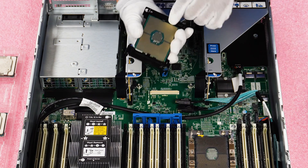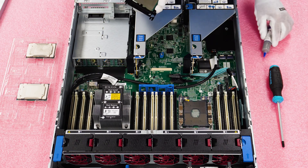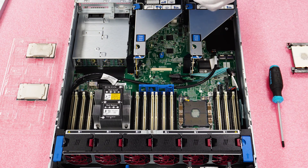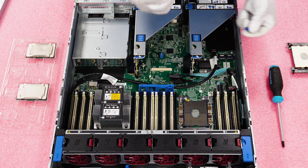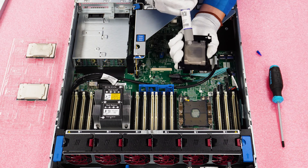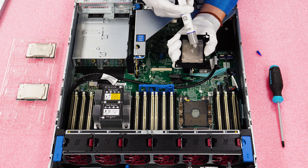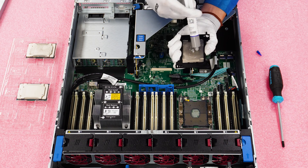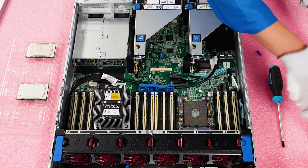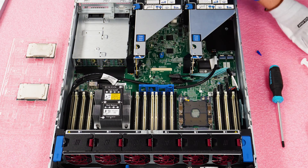Now we're going to install this onto the heat sink, but first we need to apply thermal paste. You don't need a lot — just a nice little dab in the middle is plenty. We use larger tubes because we do so much of this work, but a small amount is all you need. You can use a plastic spreader to spread it around, or use what I call the peanut butter and jelly smush method — once the heat sink goes on, there's no space and it'll spread across evenly.